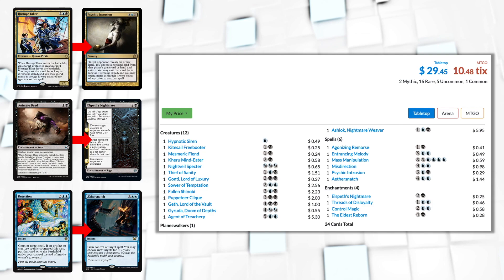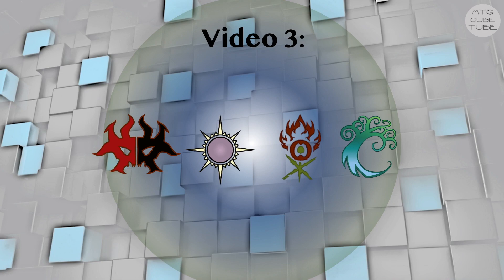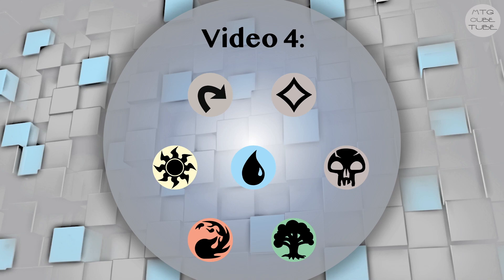And that's all for this video. This was the first of a four-part series in which we are building a 360-card budget-friendly synergy cube. In this video we thought about how the numbers should work out, and we chose strategies and cards for Azorius, Selesnya, and Dimir. In the next two videos we will do the same for the remaining seven guilds. In the final installment of this series we will select the remaining mono-colored cards as well as colorless cards and lands, and we will look at the cube as a whole and patch any issues we might encounter. I will try to have the next installment up within the next two weeks. Thanks a lot for watching, and if you want to get notified when the next video comes up, make sure to subscribe to this channel. Feel free to leave any remarks or ask any questions in the comments, and if you enjoyed this video, leaving a like is always appreciated.